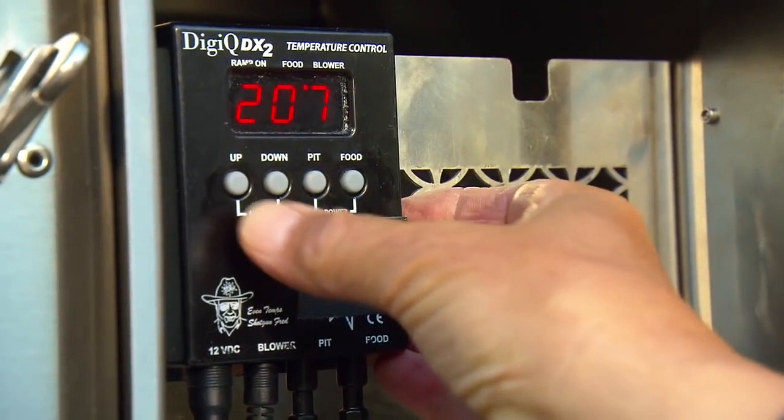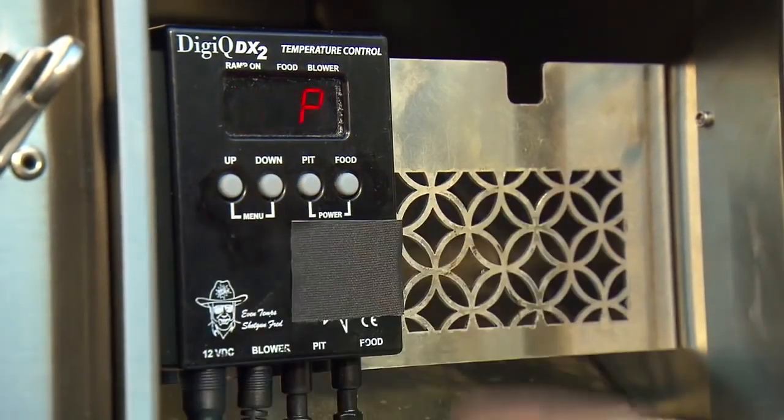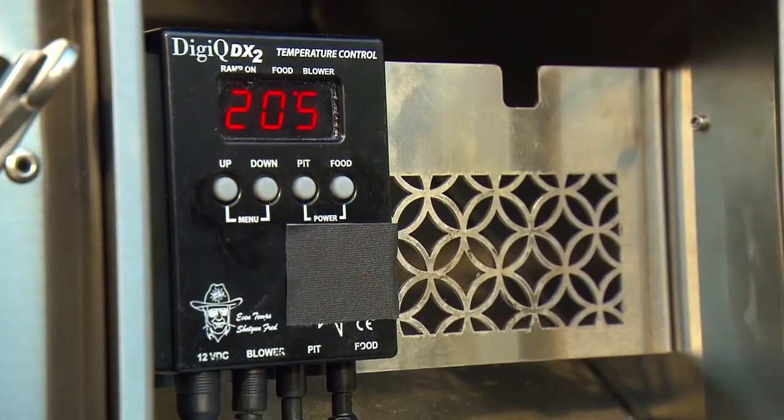Use this controller to set the temperature of the smoke chamber. Press the set button and push it to the desired temperature — 225 degrees, your classic smoking temperature. Thanks to its insulation, it's hermetically sealed so it burns an incredibly long time — at least 18 hours on one load of charcoal.